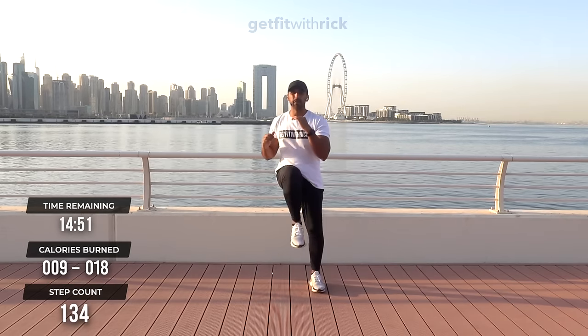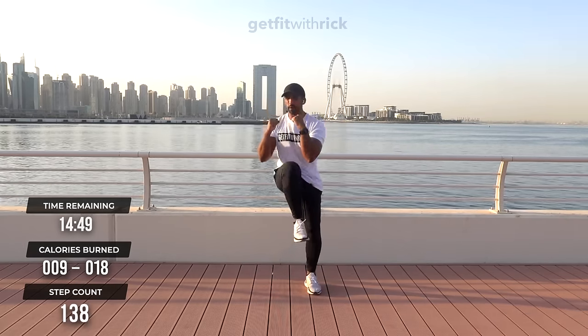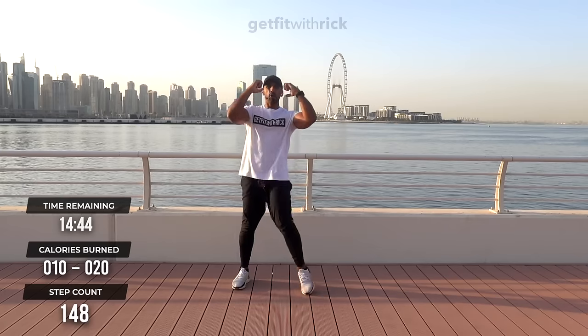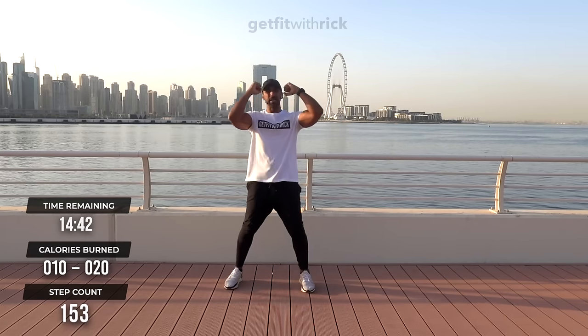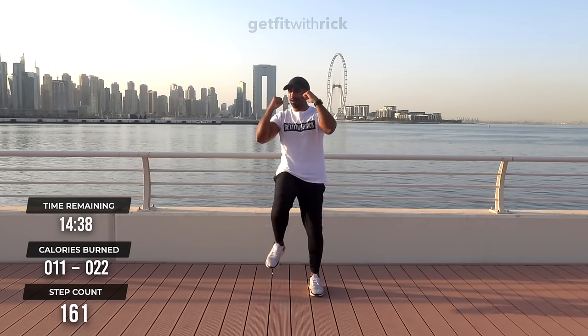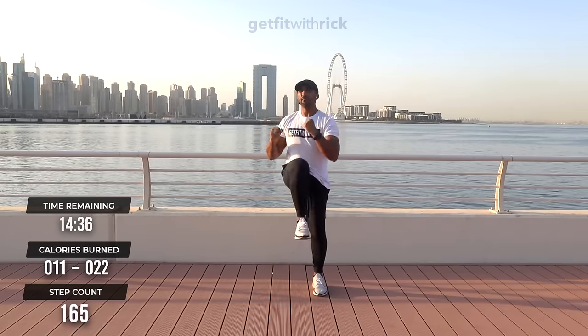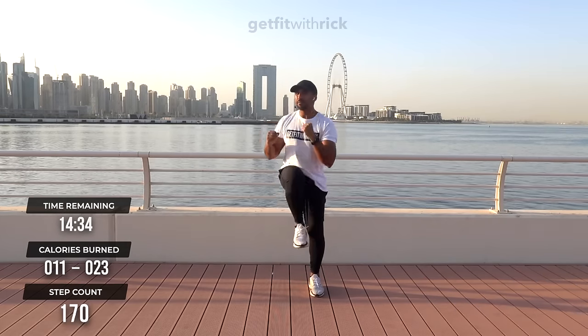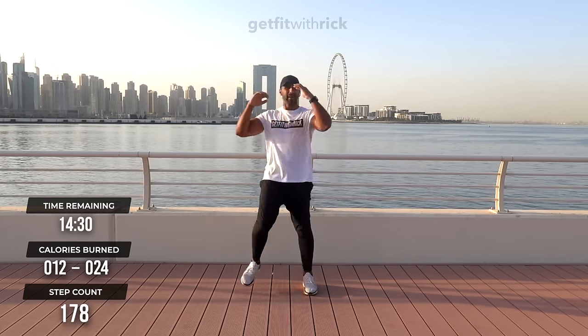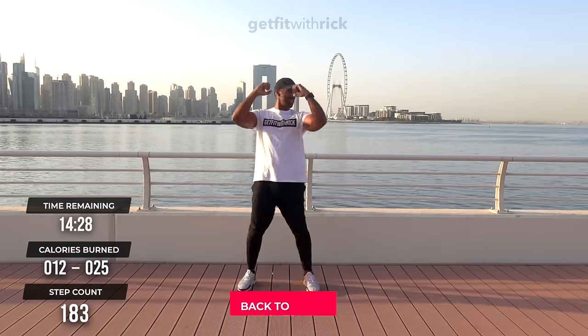This is our second move. Take your hands up into a nice little boxer stance. We're going to do a knee-up combination here. Think about crunching down and squeezing your abs as we're doing this. You'll be surprised — as we do this workout, the movements aren't incredibly fast, but they're going to make us sweat today.